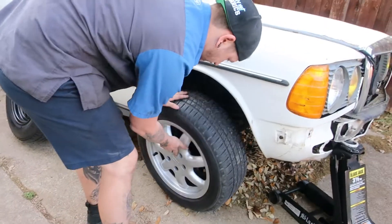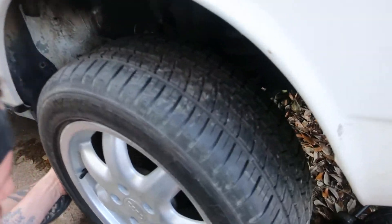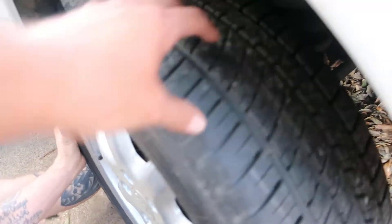These we got off the Facebook Marketplace — got a super steal on them. They've got some Michelin rubber with about 85% advertised tread, and I think that's legit.